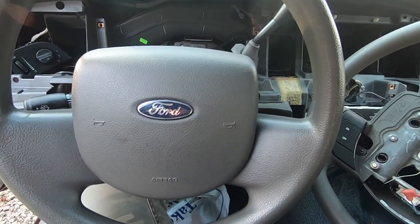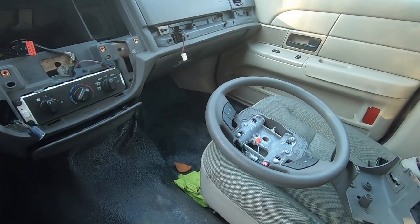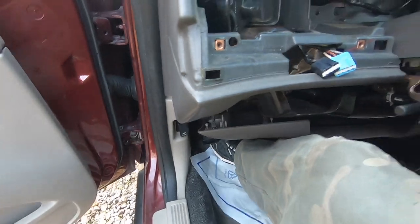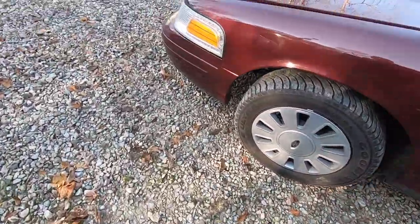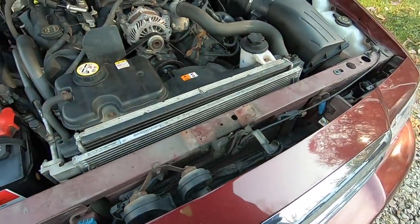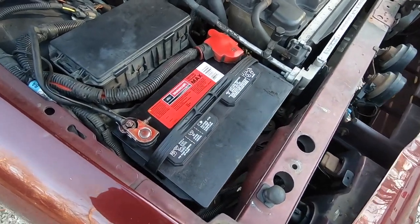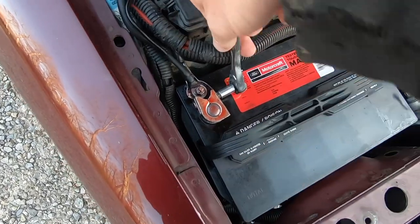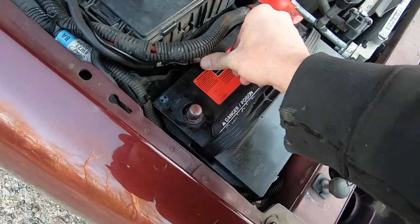I'm here to show you how to get the old wheel off, get the new one on, and turn on cruise control in the computer. The first thing we need to do is go under the hood and disconnect the battery, because we are going to be removing the airbag. It's important to disconnect the battery and let it sit for at least 15 to 20 minutes to make sure all the energy in the restraint module is drained. I'm using an 8mm socket to loosen the negative terminal and tuck it out of the way.